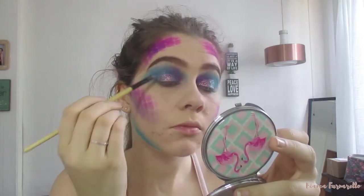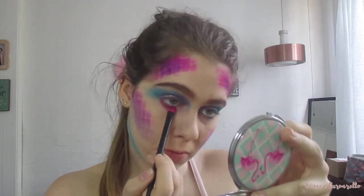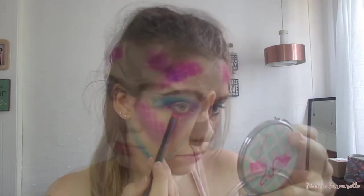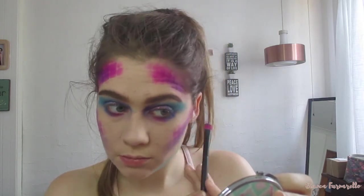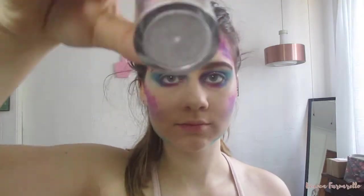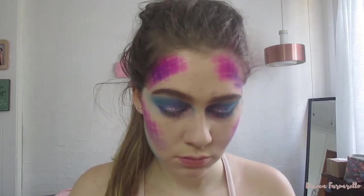Then I'm taking a pink shade that I used on my forehead and also putting that below my lash line, making sure that it joins up with the other shade and blends in with the blue smoky eye I've created. Now for the glitter — I'm taking this loose glitter that's actually meant for nails, so it has a little bit of acrylic in it, but don't put it on your eyes. I'm just putting it on my cheekbones to make it stand out a bit more.